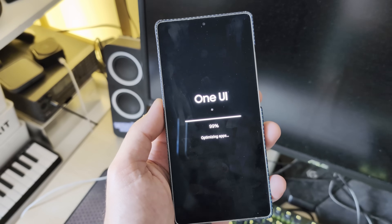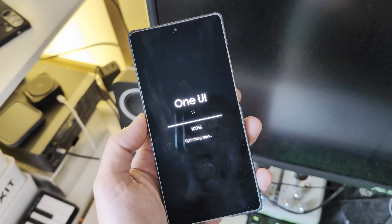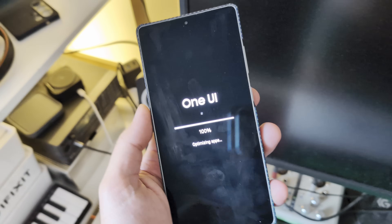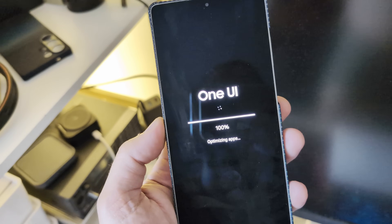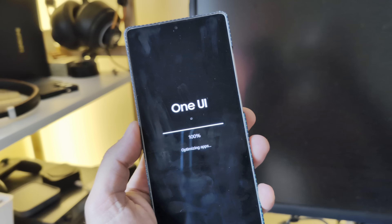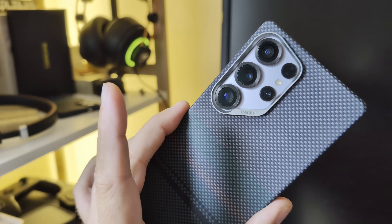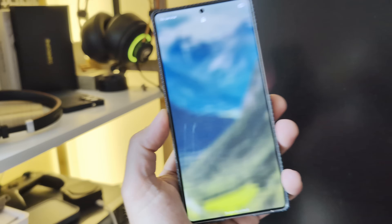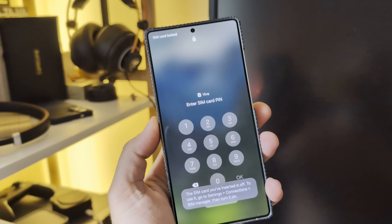I just installed the latest ZYG5 build, and people say that this is the better form — I still have to confirm this. What is even more important is that this thing is certified, which means it's not only Google Play certified but also Google Wallet certified. Finally I'm going to be able to use my S25 Ultra to pay.